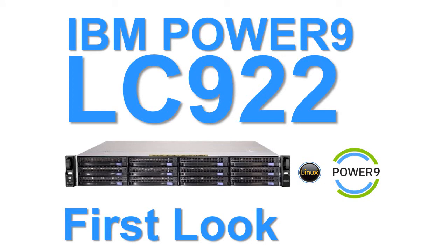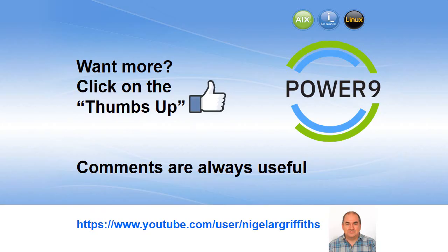So that's our first look at the LC922. One notable point: the price of these machines is quite drastically lower than the scale-out and enterprise models from IBM. I recommend you ask your local IBM representative for a price quote — I think you'll be pleasantly surprised. If you want more videos like this, give us a thumbs up. Comments are always useful. You can find my other 150 videos on my YouTube channel, and particularly the videos on the S922 and S924.